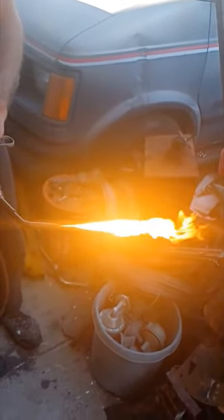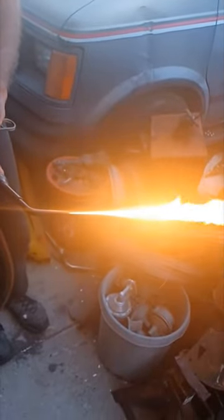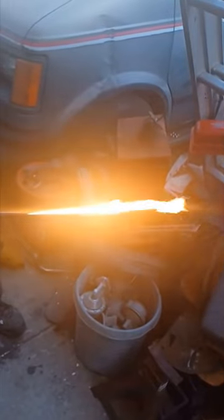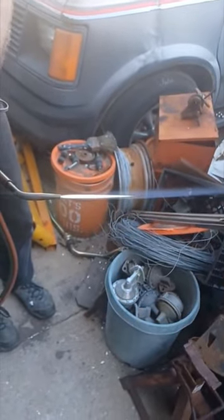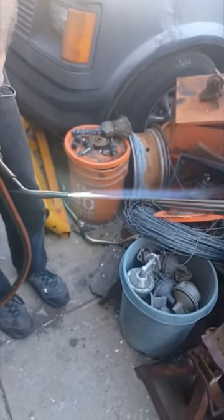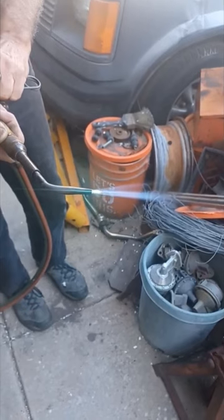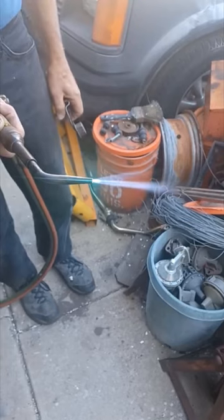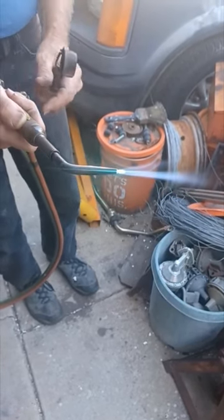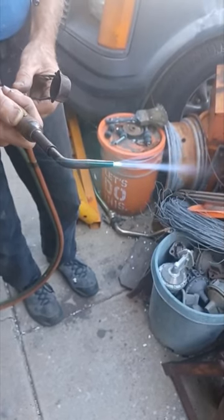Then you start bringing in the oxygen slowly until you start getting this cone. The yellow goes away, and you start bringing in this blue cone, and then you bring down the oxygen more and more until that long cone goes away, and you get a neutral flame. That's perfect for what you're going to weld if the size of the tip is right for the size of metal you're looking at.